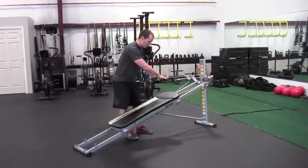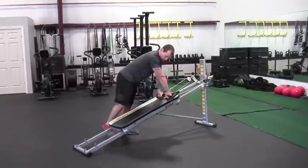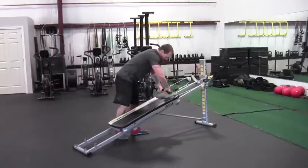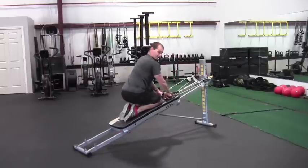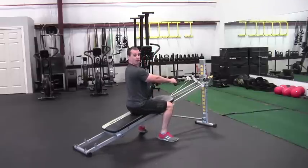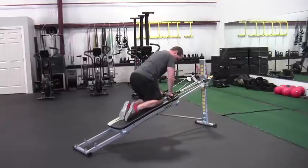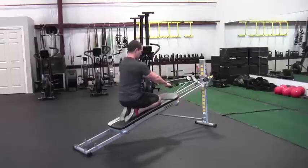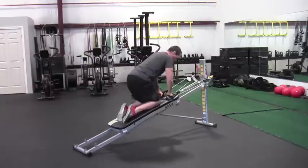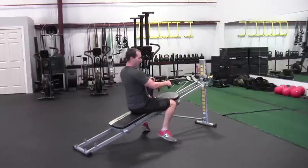Now we'll do the seated row — a couple of different variations. I like to knuckle down first to stabilize the glide board; we don't want to get onto the board on our knees or butt while it's unstable. Then there are different position options: knees up is option one; knees down, butt down is option two; knees down but butt up is option three — that's the most unstable. Whichever position you choose, maintain that nice neutral spine we talked about with the chest press.